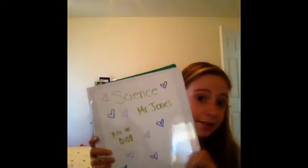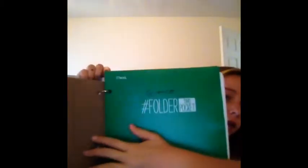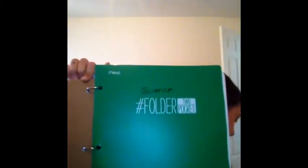Here are some of the other binders I made. The one I showed you is Language Arts. I also did Math and Pre-Algebra. I had to use different markers because my other marker was rubbing off. I hope you guys enjoyed this video and I will talk to you guys next Saturday — bye!